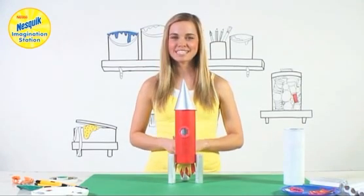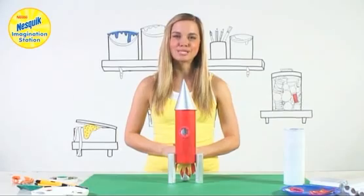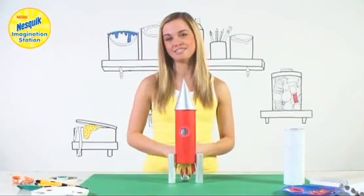Hello and welcome to the Nesquik Imagination Station. This month we're exploring outer space and today we're going to make a space rocket. It's really simple and easy to make so everyone can get involved.